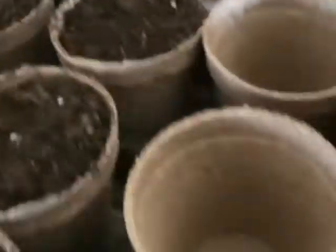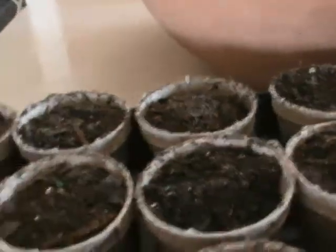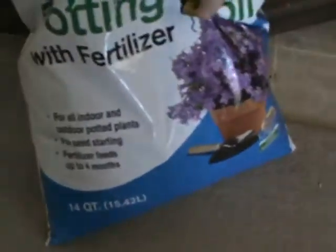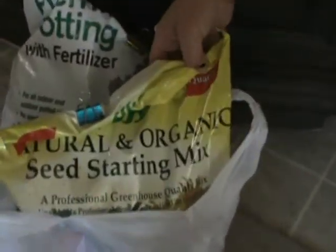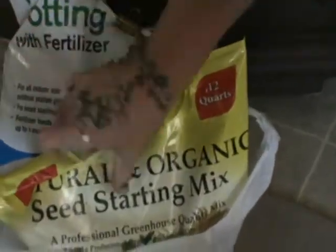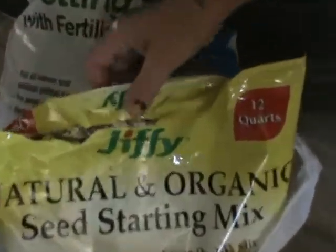It's February 7th, 2015. We're starting with the indoor plants here — 18 biodegradable pots that go right in the ground. I mixed some potting soil from Fred's: premium potting mix with fertilizer, and a natural and organic seed starting mix by Jiffy — never used that before.